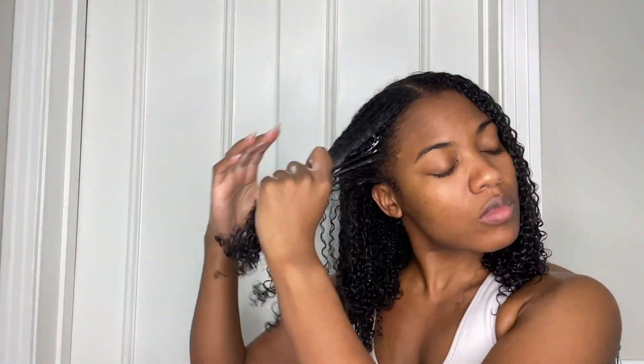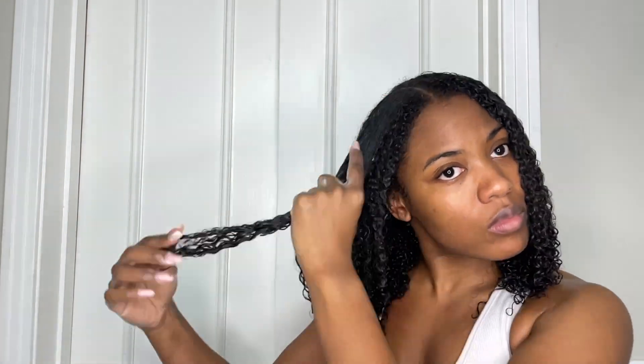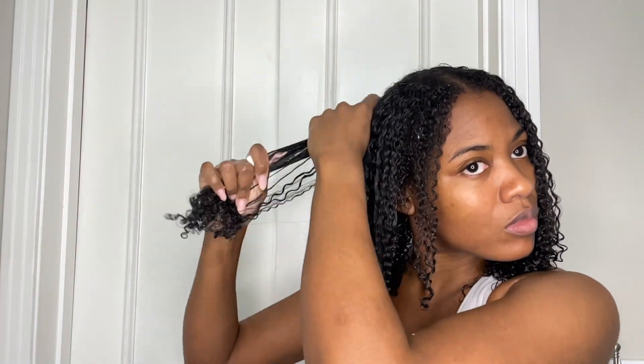Personally I don't do too much to my hair, so I'm just putting in leave-in conditioner. By the looks of it, it's probably Shea Moisture's Jamaican Black Castor Oil leave-in conditioner, which is really amazing. When I first cut my hair off a couple years ago in 2019 or 2020, I was using this so religiously and my hair was flourishing. It's making the curls pop and moisturizing my hair very well.